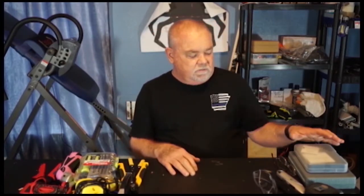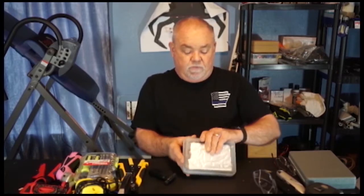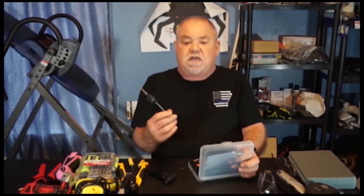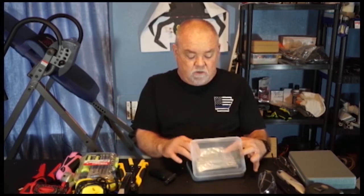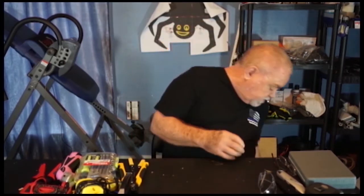Next, some more heat items. This is a little blow torch you can get. This one here is a more precise, pencil-type blow torch. I use these a lot when I'm out in the yard working with shrink tubing or making connections, because I can use them easier than running power cords.